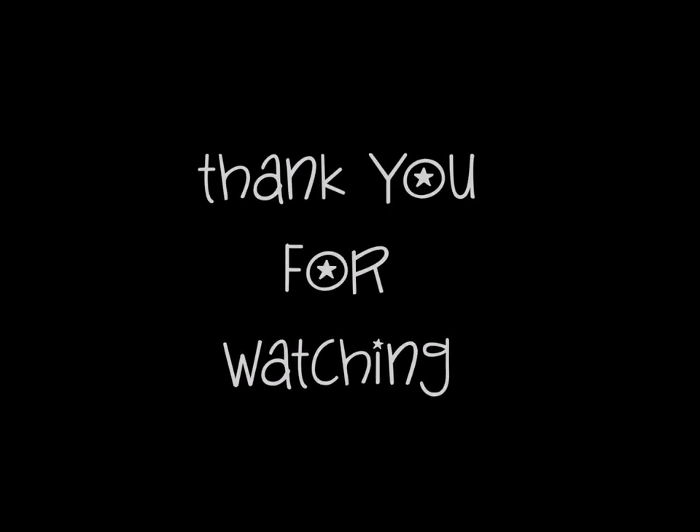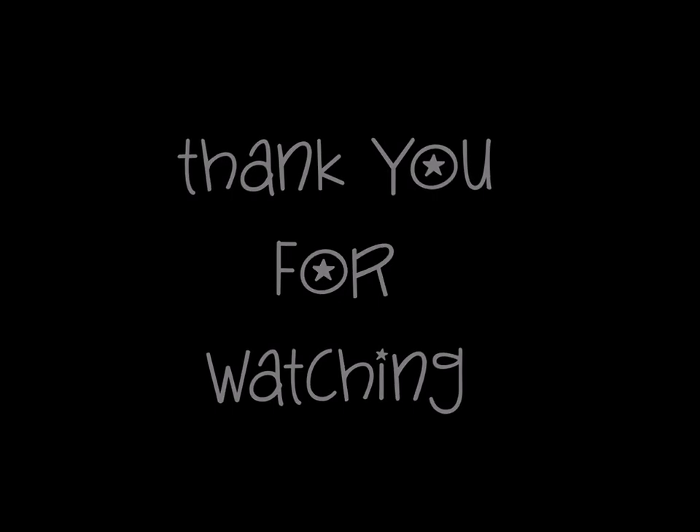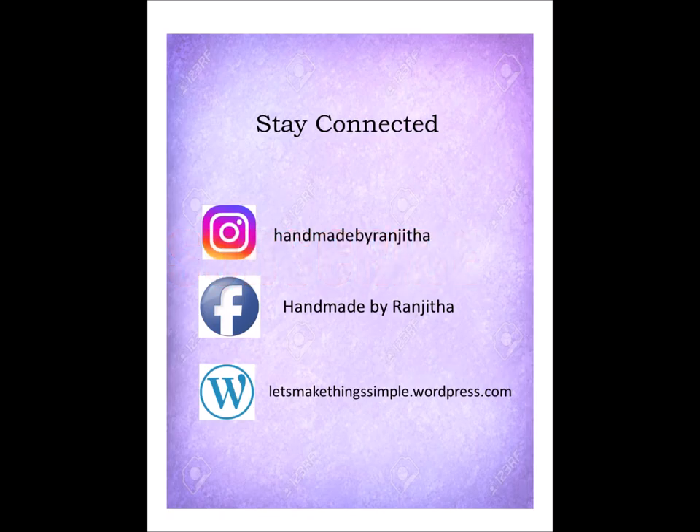Thank you so much for stopping by. Please subscribe to my channel to get more of such craft and card making videos, and do follow me on my social media where I share my work with you. The links are given in the description box below.